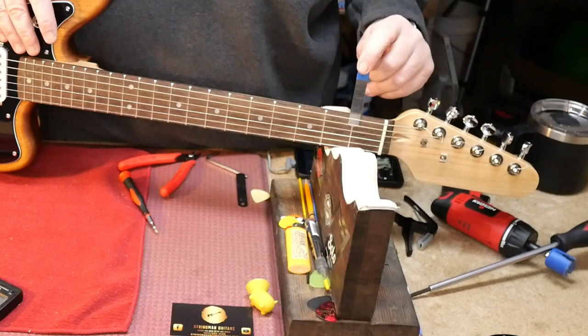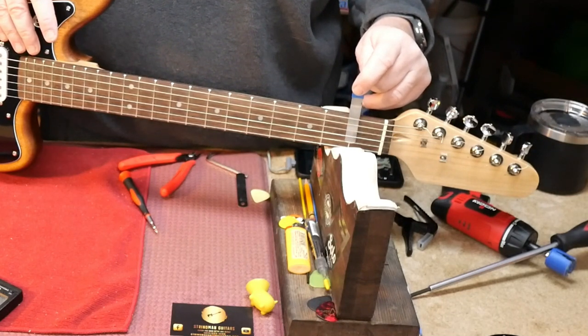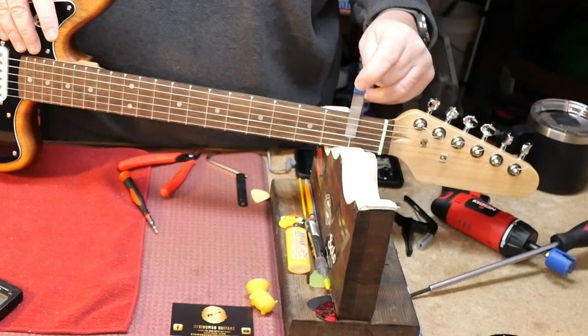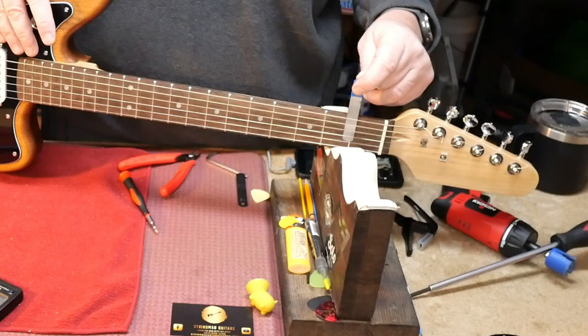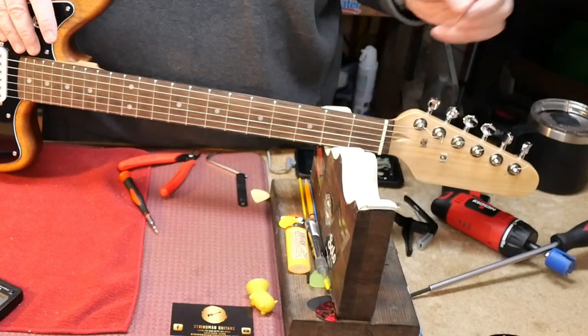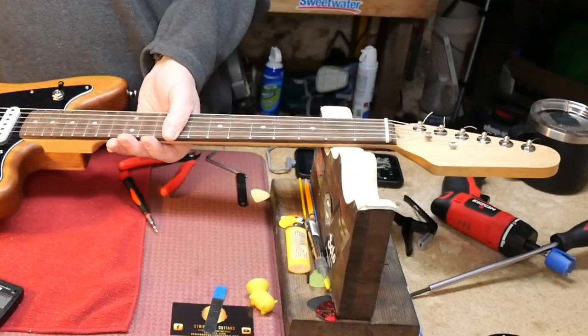Okay, first fret action — it is really high. I think we could probably put about two of these 20-thousandth feeler gauges in there. So let's fix that with some files.